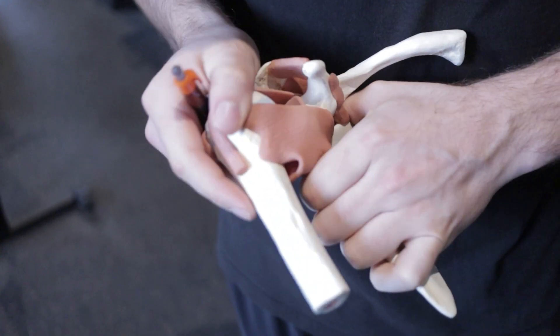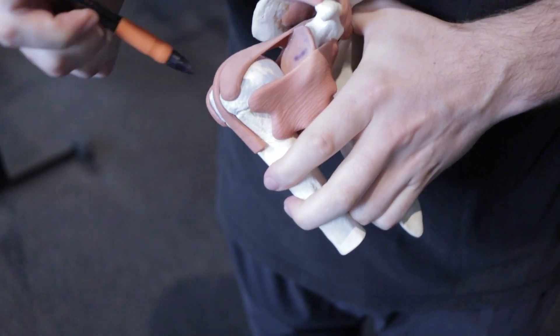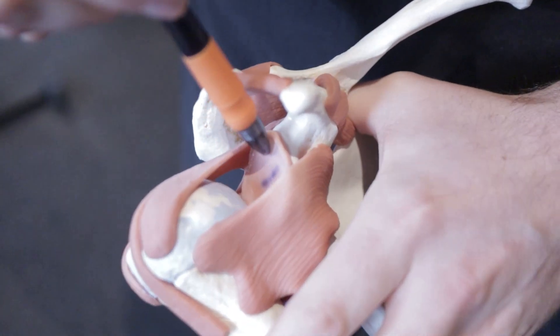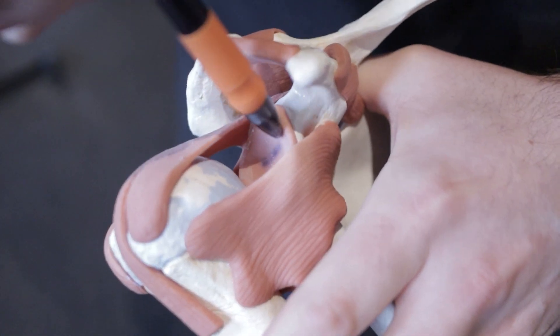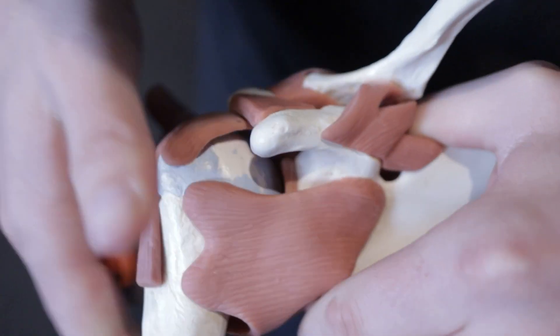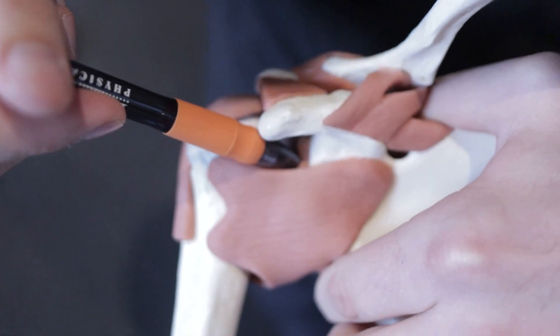The labrum is a cartilaginous disc that sits inside of the shoulder on the rim of the socket. It's made of a rubbery style of material. This fibrocartilaginous disc around the shoulder has some give to it, but it can't withstand a ton of loads that are grinding on that labrum — that's really what ends up tearing the labrum in a lot of our athletes.